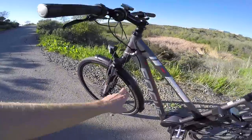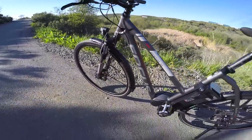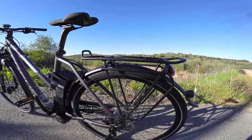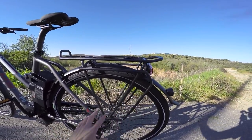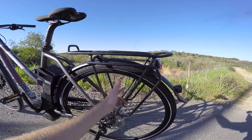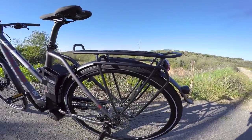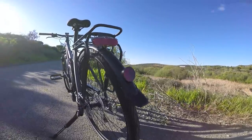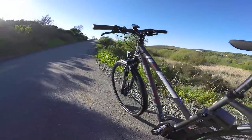That word 'premium' is true about the whole bike — from the fenders, which are fully integrated and reinforced. The rear fender is connected to the rack right here, and the rack has a pannier blocker so you're not going to have your bags rubbing on spokes or your tires. You've got integrated LED lights as well as reflectors, front and rear.